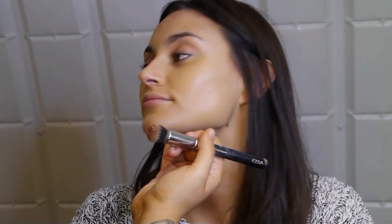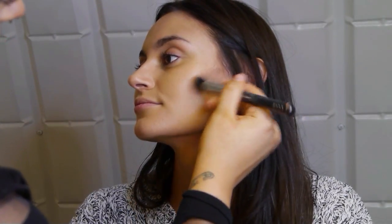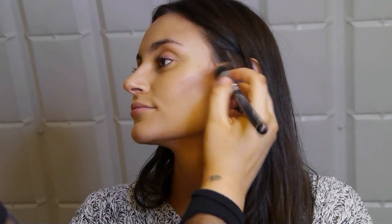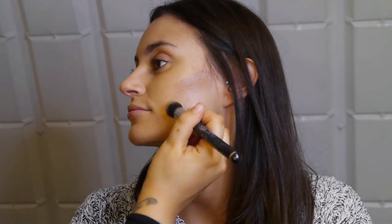Doing the same on the other side, starting from the top of the ear and opening it into the cheekbone. You don't want to draw it too far down — that's going to drag the face down. You want the cheekbone to look high up, so don't place your contour too low.